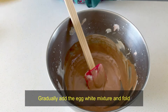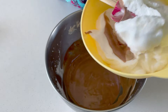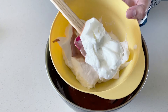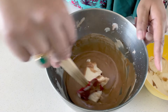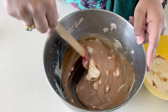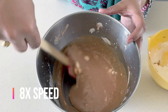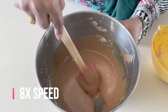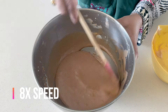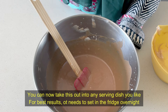We will add this to the egg whites. The texture should be foamy — this is what we are looking for. Then we will fold it a little bit. Mix it in a container or serving tray and put it in the fridge overnight.